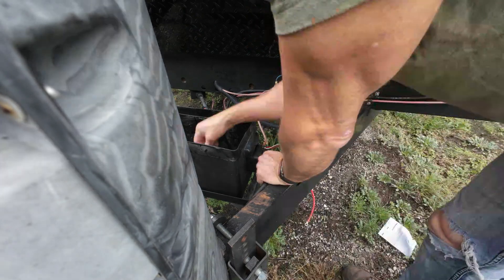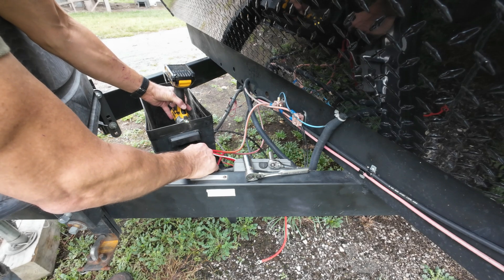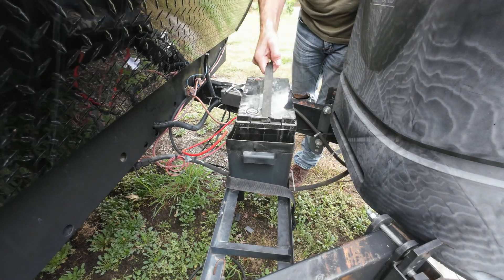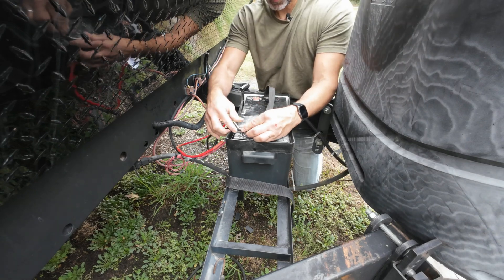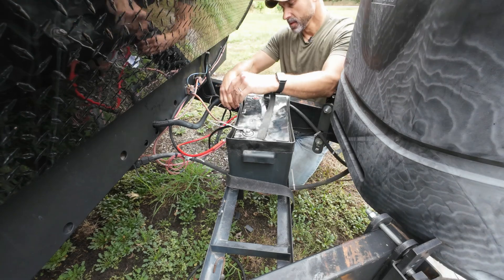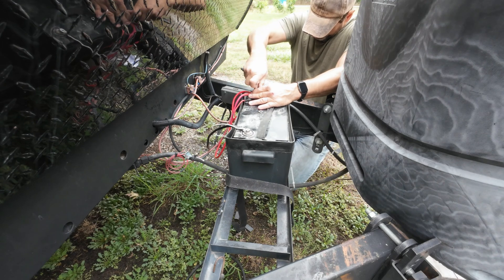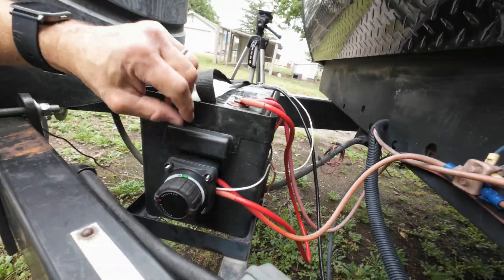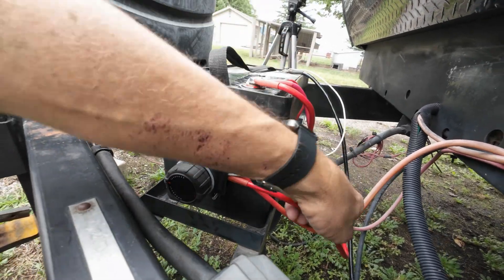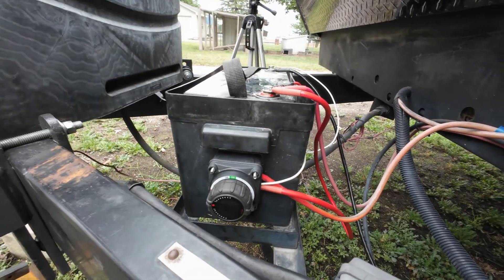Now we're ready to put this back on. Start a couple of these nuts so it doesn't come off — these don't have to be super tight, just snug them up. Hook our negative terminal back up with the neutral to the switch, and then hook all of our positives back up. One good look over before I cover this up: you have your neutral going to your negative from the switch, then the positive side coming from the battery, and then the load side going to the camper. I'm going to test this real quick before I get the lid on and get it all buttoned up.